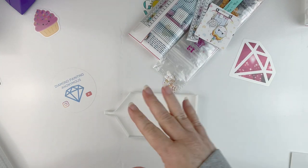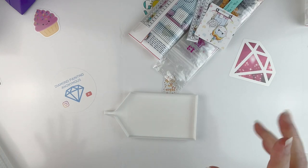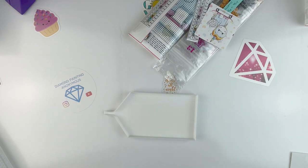I have finished enough other diamond paintings that I now have some storage free, so I can finish kitting these up. If you haven't seen the previous video, I'll stick a card up there with the finishes I've done so far so you guys can check those out.